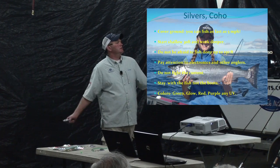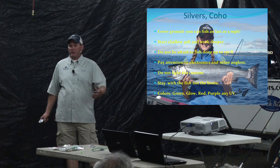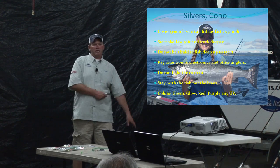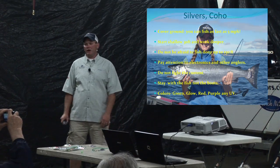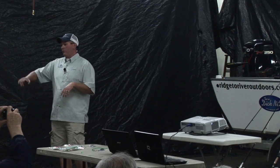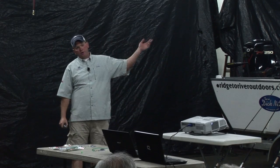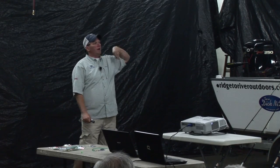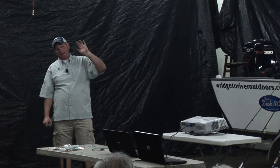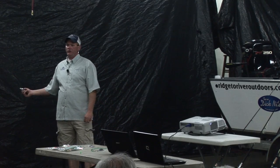Coho and kings cover ground, so you can fish fast. If you don't see fish, bait, or people catching fish, move. You can put in at Mukilteo and troll all the way to Port Townsend if you want — go around Possession, cover everywhere. Fish at five or six miles an hour if you want; guys do it and you see them catch fish.